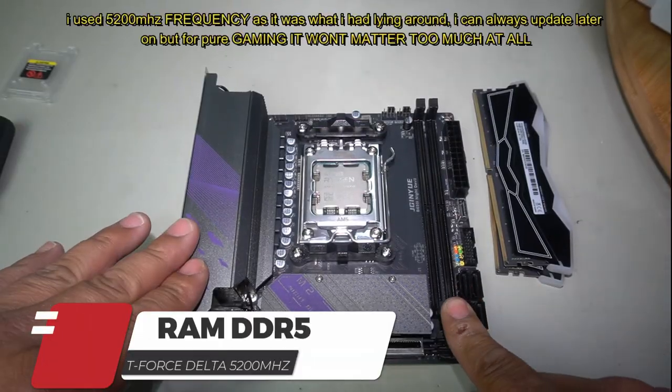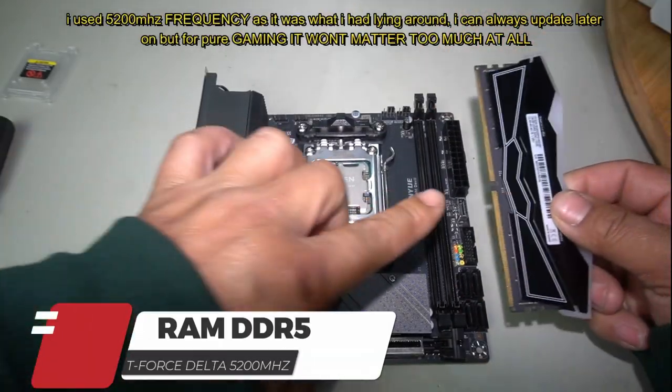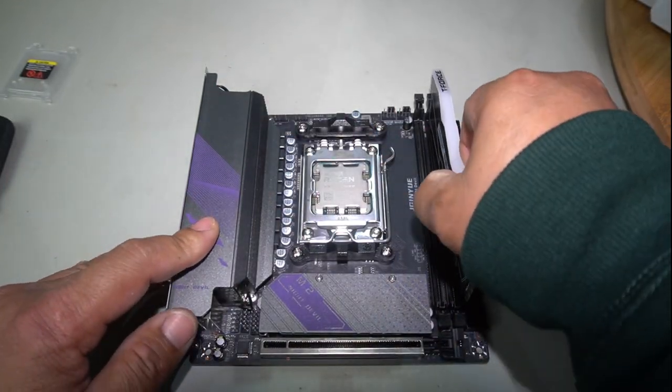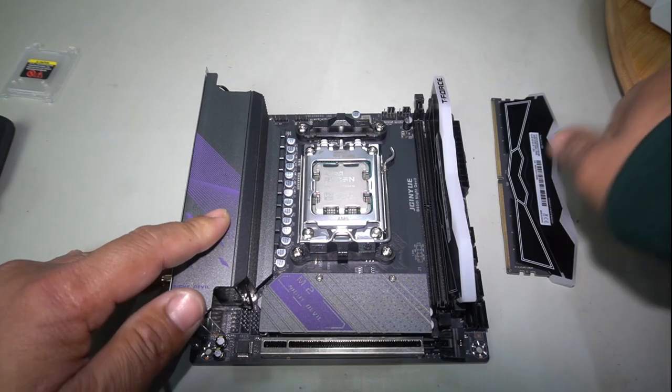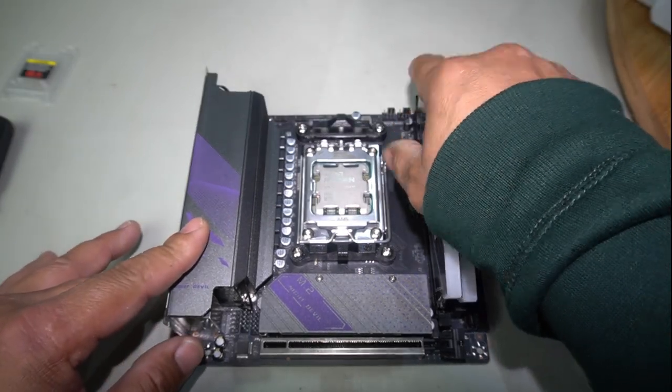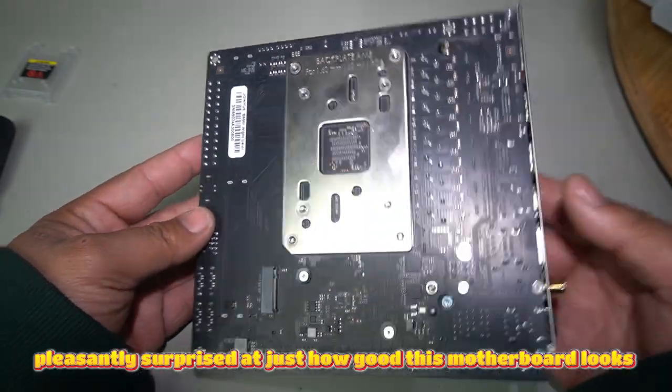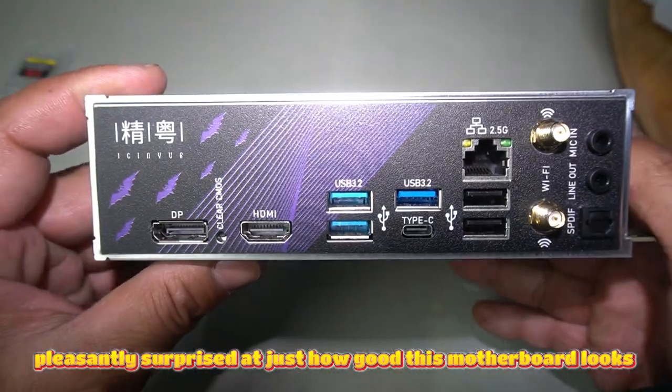Now let's install our RAM. Open up the RAM slots, align the notch with the RAM slot, and press down just like that. Repeat for the other stick, and that's it - motherboard ready to go. Everything's installed and looking really good.